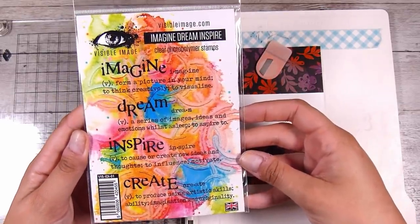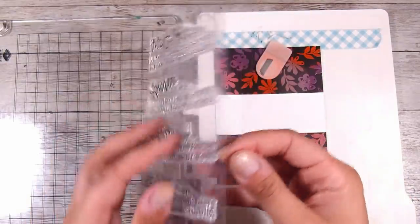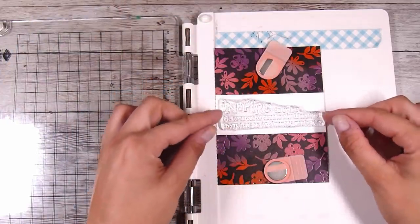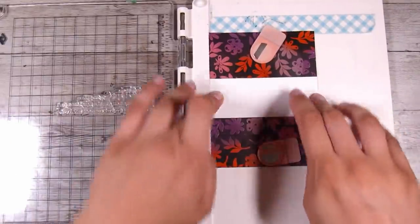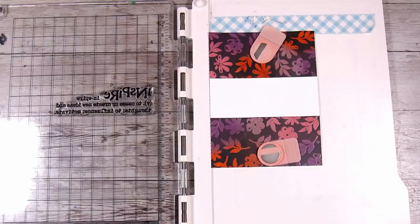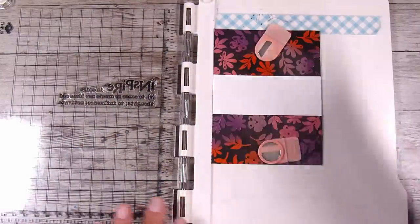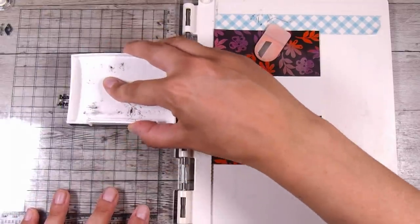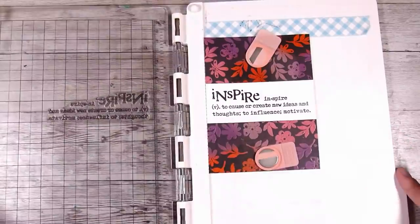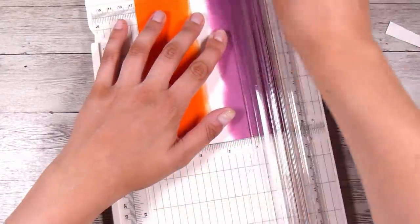I want to stamp a gorgeous sentiment going right across the middle. This card is going to a friend of mine. I'm going to use the Visible Image Imagine Dream Inspire stamp set and use that gorgeous big 'Inspire' stamp right across the middle. You could put any sentiment along the middle — a happy birthday, get well soon, happy anniversary — and you can change up the colors. You don't have to use black; you could use a dark blue or another dark color. The reason I'm stamping off first is that I've never stamped this particular stamp before and wanted to ensure a beautiful crisp impression.